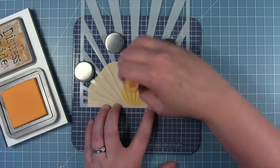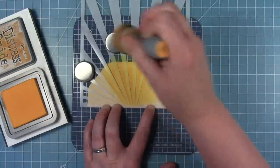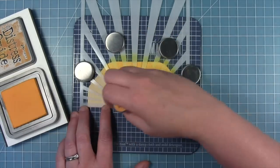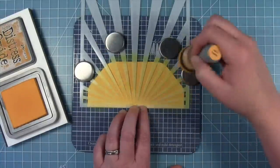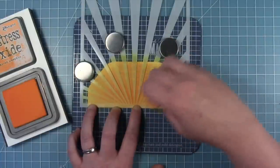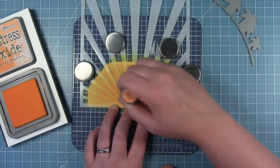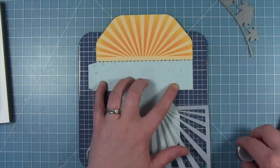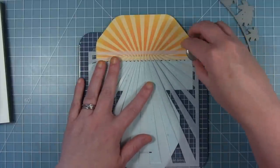I'm going to be using some Distress Oxide ink starting out with wild honey, just pulling that ink up from the bottom where the sun rays are out to the edges. Once I have a good coat of wild honey I'm taking a little bit of carved pumpkin and making it a little bit darker right in the center, so that's going to peek up behind those palm trees. I'm making sure I pull it up far enough to where I'm going to see it, and now I have my pretty sunny sky.